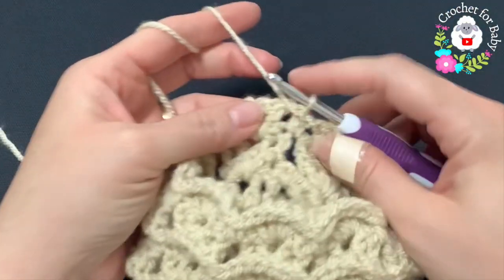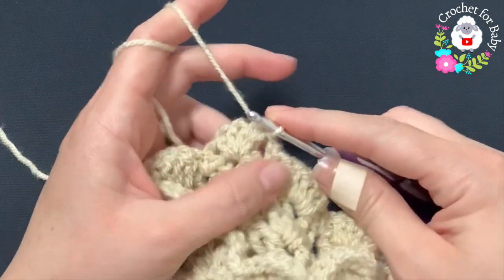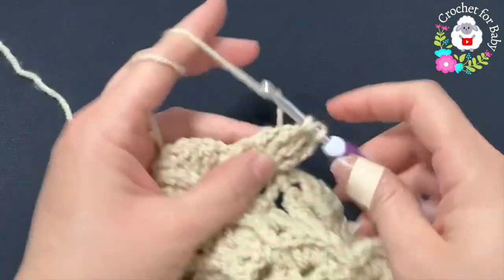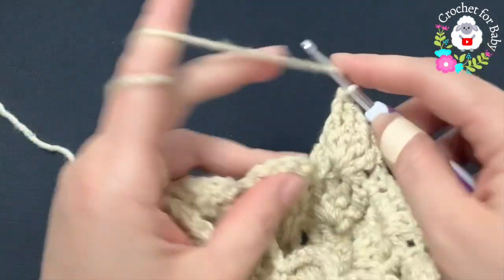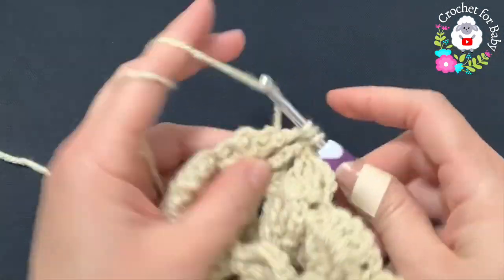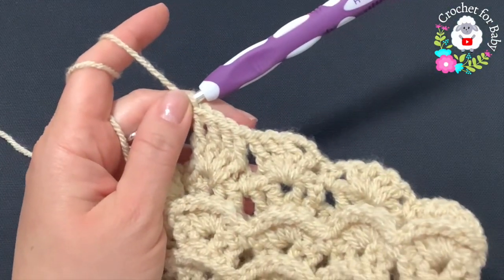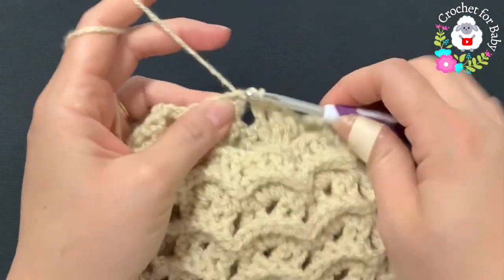For row nine, turn and go into the first double crochet of the first shell, make a front post slip stitch, chain three, and into the next three double crochets make front post double crochets. This is going to help reduce — all I'm going to do for each shell is four front post double crochets. Continue all around for this ninth row.